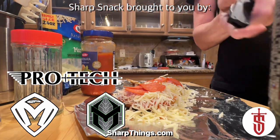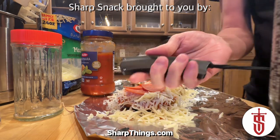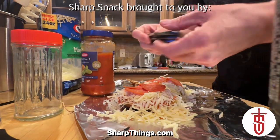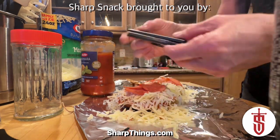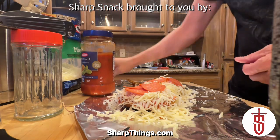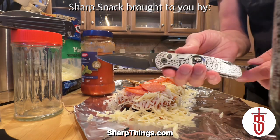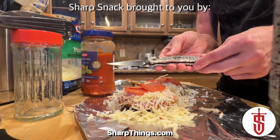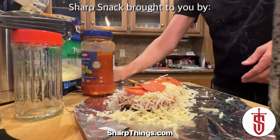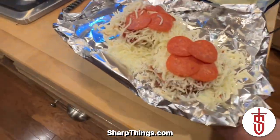Sharp Snacks is brought to you by Pro Tech, Medford, and Heretic Knives. Here are three of my favorites: the Rock by Heretic Knives — a prototype number four — the Medford Nosferato, a manual with a sheep's foot and button lock, super smooth, and my Pro Tech with a sterling silver skull and bricks and barbed wire design. All three are daily carries.